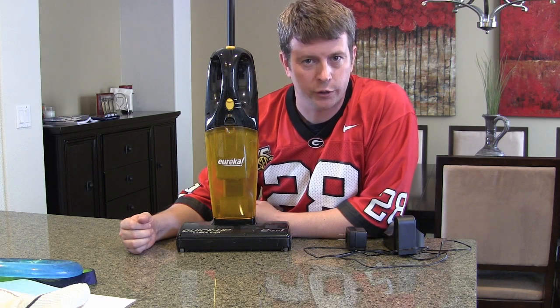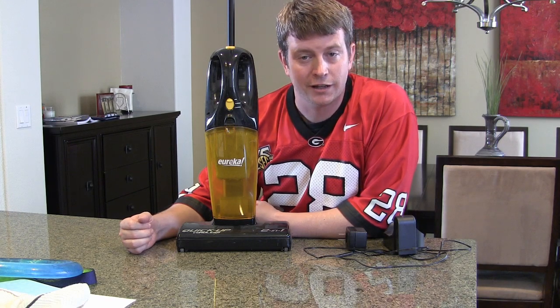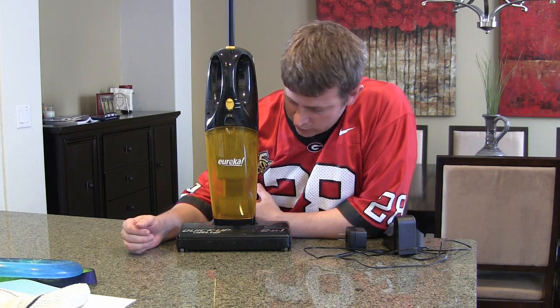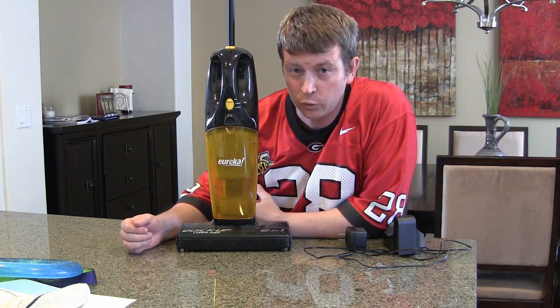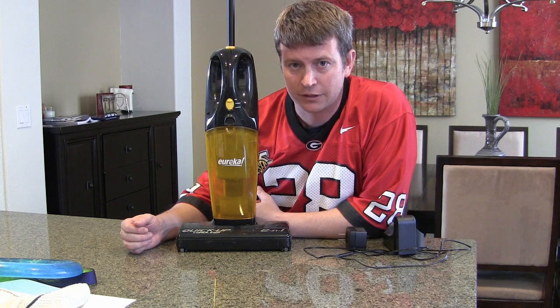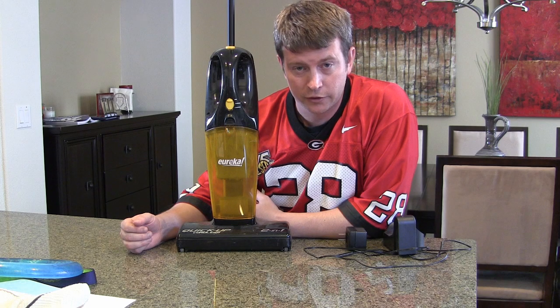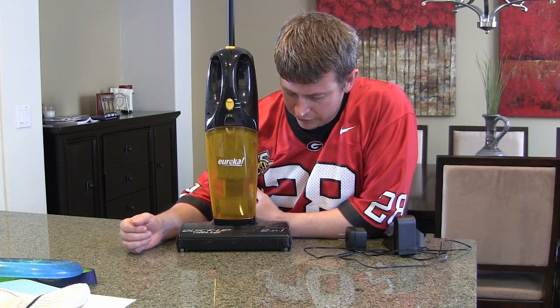Welcome to another edition of Eric's product reviews. Today I'm going to be reviewing this beauty, which is a Eureka Quick Up cordless two-in-one vacuum cleaner. Obviously this isn't like your major vacuum cleaner — this is a vacuum cleaner for small jobs or handheld vacuum cleaning jobs.